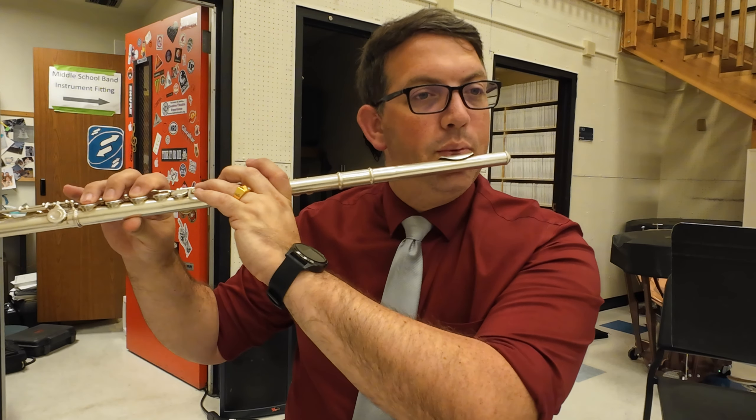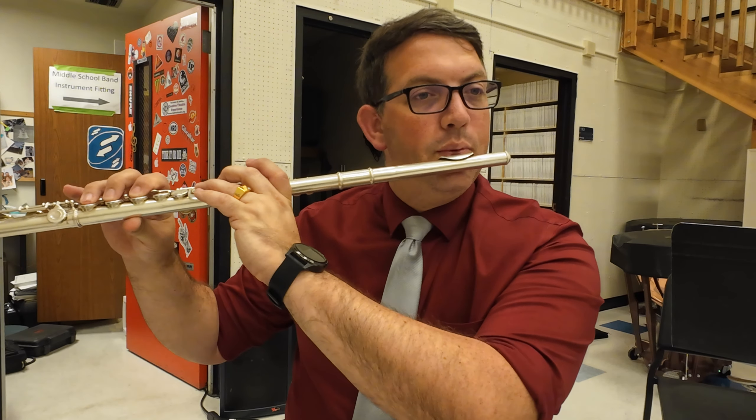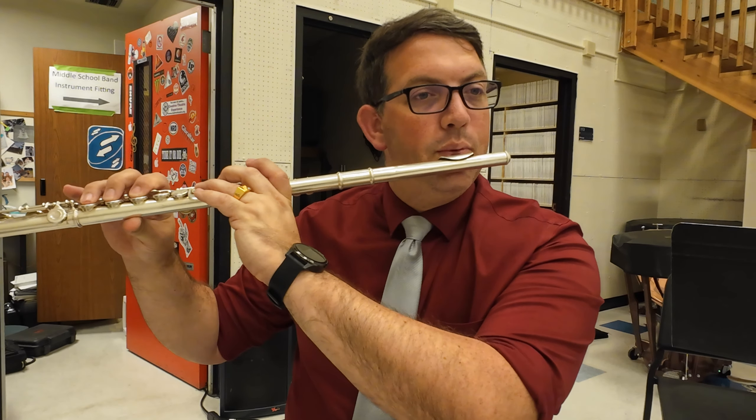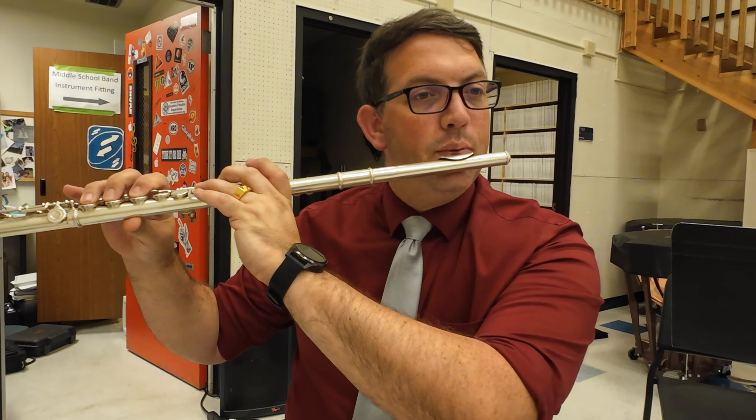When you're playing, we don't just blow the whole time — we actually use our tongue to start our note. The tongue hits just behind the top teeth and we go 'too.' So when I play I should hear a clear tongued attack. If I don't use my tongue it sounds like one blurred sound, versus using the tongue to get a clear, defined start.